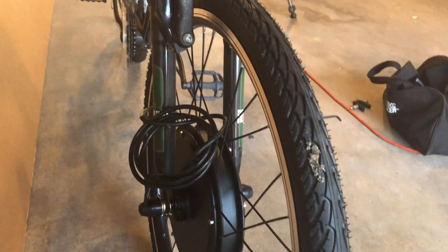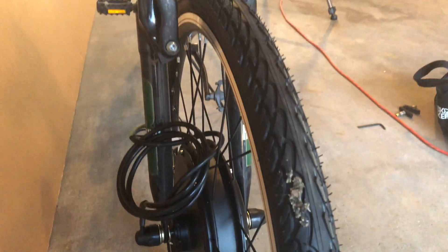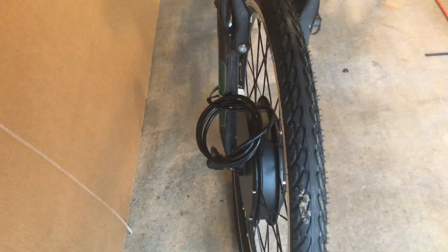First mistake, and this one could be a major one down the road — I put the motor on backwards. The indication was the tread, and then I looked at the instructions and it showed that the wire is supposed to be on this side. So I have to flip it back over and swap it around.